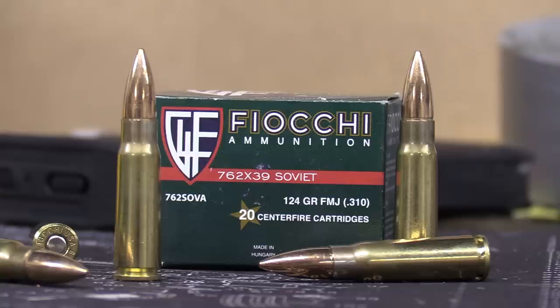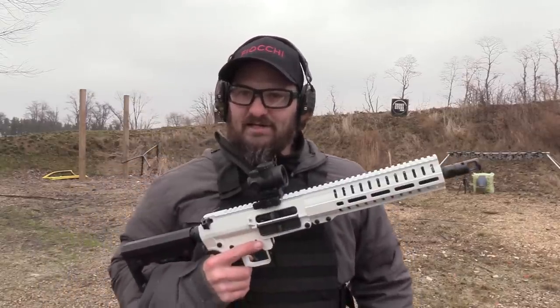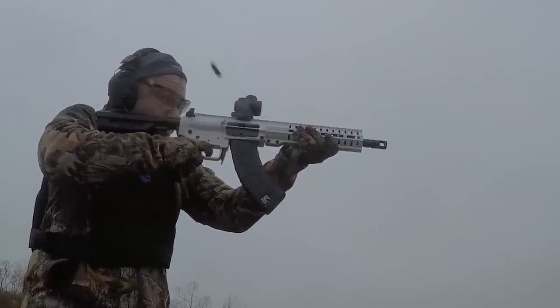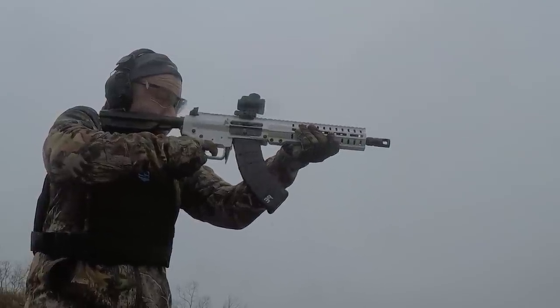Moving up to 7.62x39 — one round of FMJ Fiocchi. For our host today we're going to be using the White Russian. If you guys missed the full video on that, I'll have it linked in the description box below. It's a fun gun, so here we go.